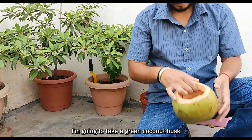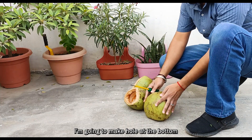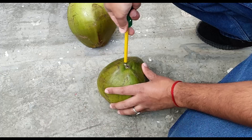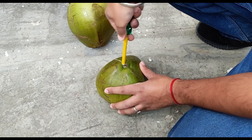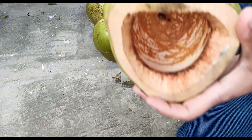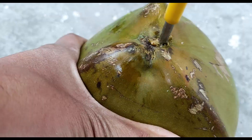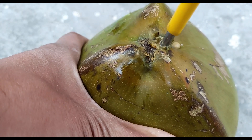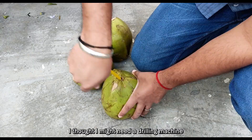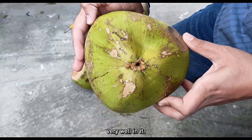To get started I'm going to take a green coconut husk and to facilitate the drainage I'm going to make a hole at the bottom using this screwdriver. I thought I might need a drilling machine to make holes in the coconut but this screwdriver is working very well.